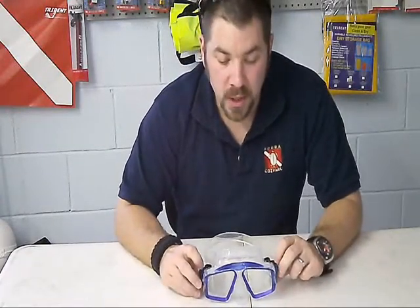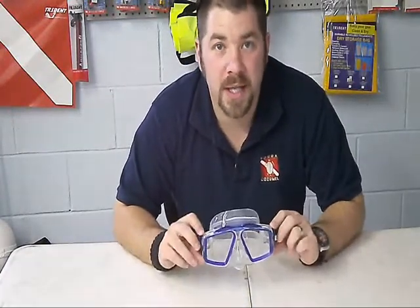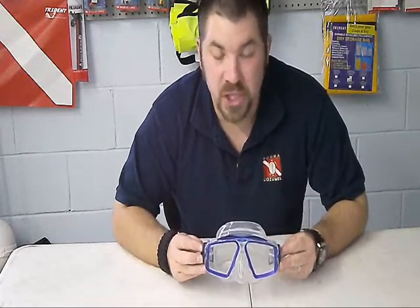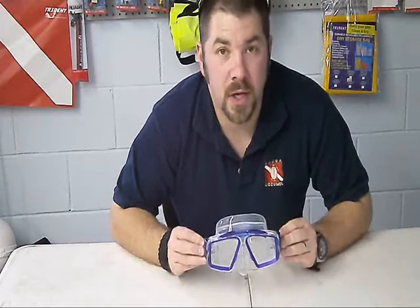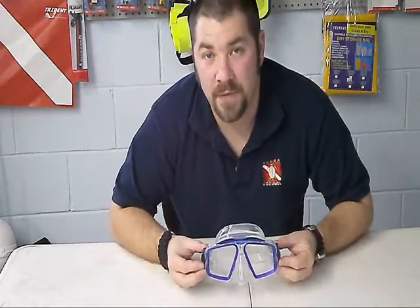Hey guys, this is Brian again from Lake Hector Escuba. I've got another quick gear review. We're looking at the Mares Opera Dive Mask. It's a cheap, inexpensive mask that if you're on a low budget, it's a good one to go with. But it's got some great high-end features to it.